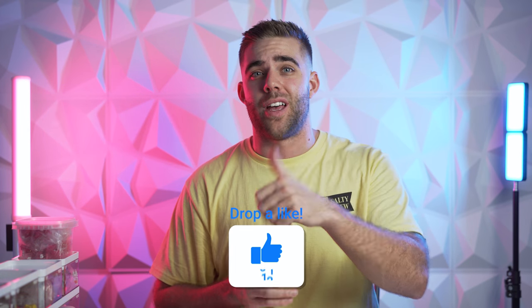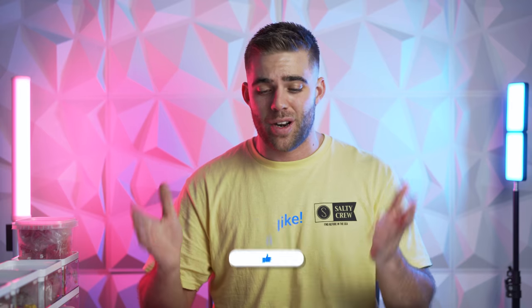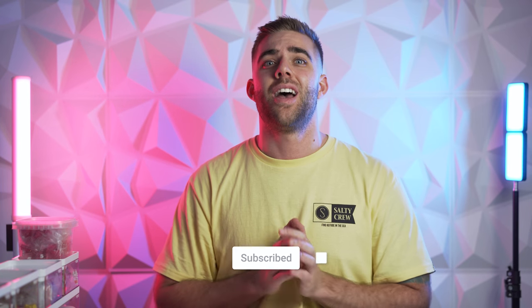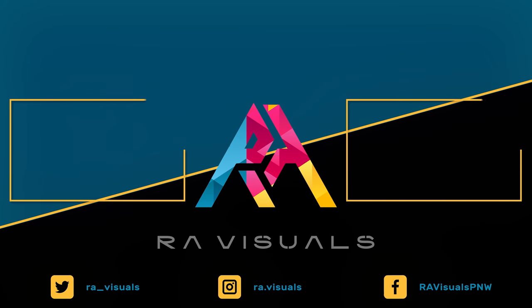That's gonna be it, you guys. I really just wanted to unbox this, give you a first look, take it apart and show you what's inside. If you enjoy videos like this, make sure you give it a like — it helps the channel out a ton. Get subscribed with notifications on so you don't miss the next couple of videos on this laptop. Have an awesome one and I'll see you later.